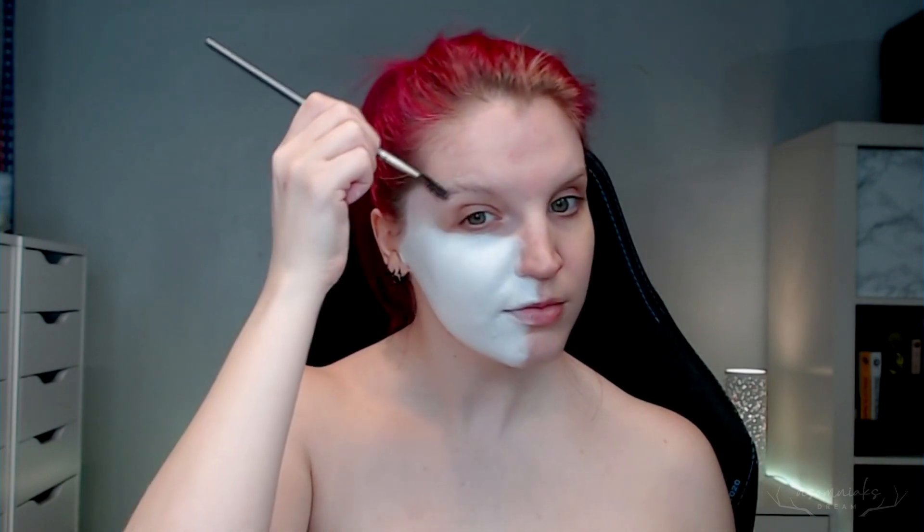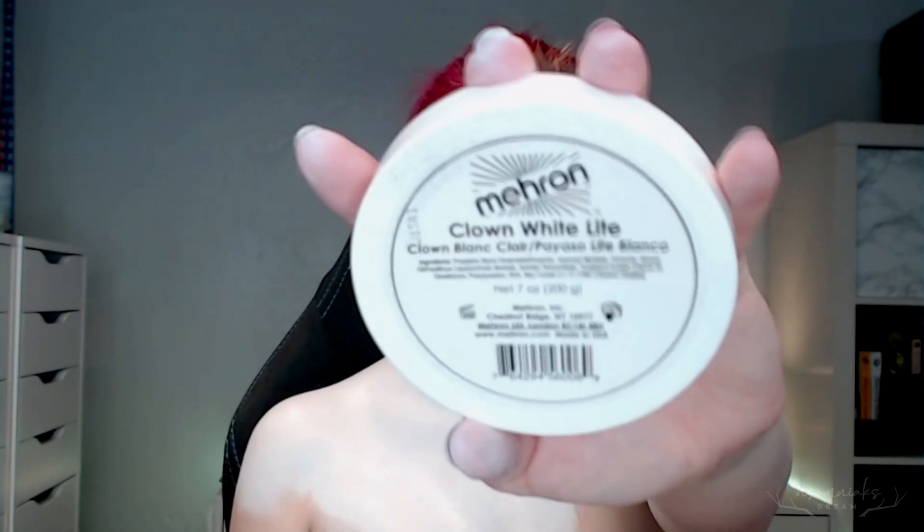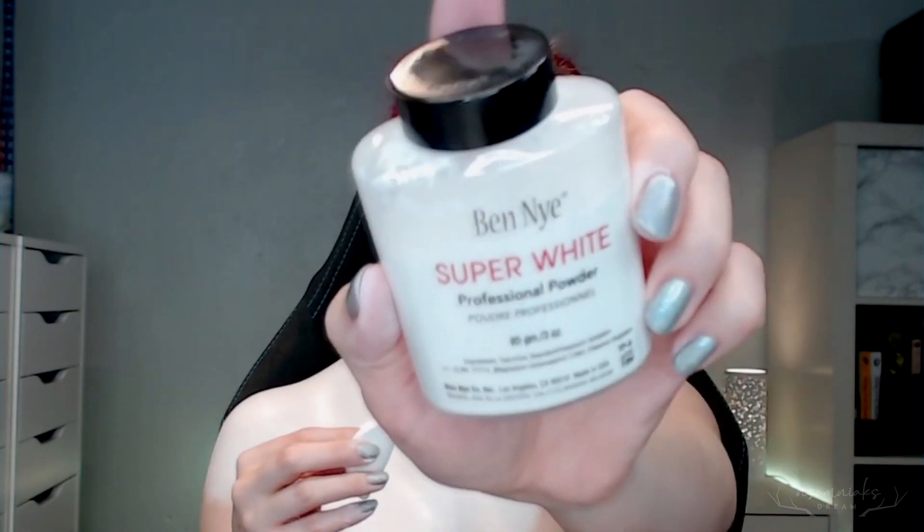I used my usual glue stick method, and I'm going to film a proper video so I can better direct you and give you a full breakdown of exactly how I do it. This is just a quick sped-through version, and then I moved on to covering my face, neck, and chest with the Mehron Clown White Lights, as well as setting it with the Ben Nye Super White Powder.